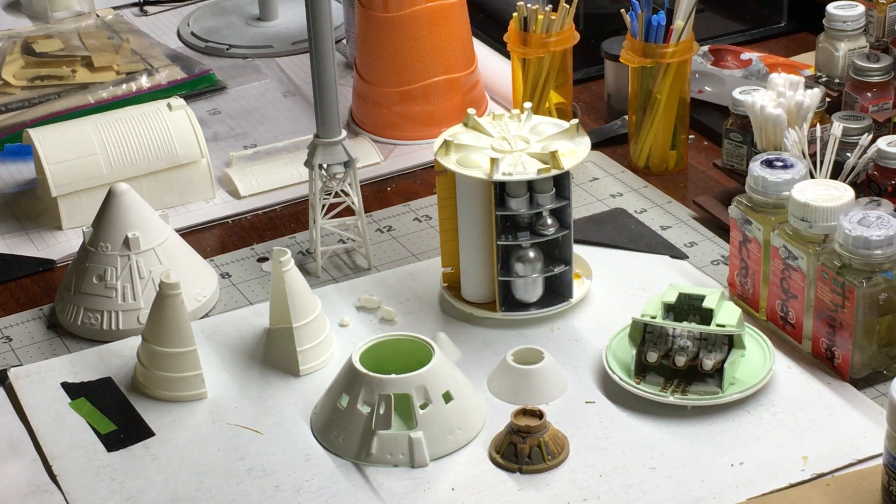This is an update on the Revell 1/48 scale Apollo spacecraft. In a previous video I described how I was going to make a repair to the hatch hinge mechanism, because those little plastic pins just weren't fitting in the molded openings properly, causing the hatch to fall into the command module cockpit. So I wanted to show you the finished product on that.